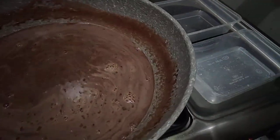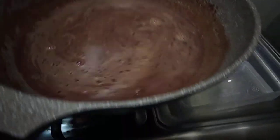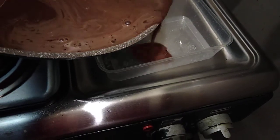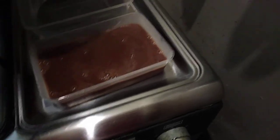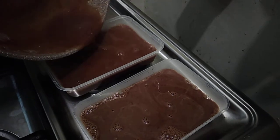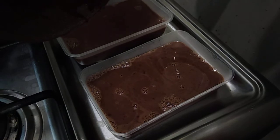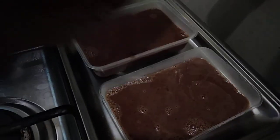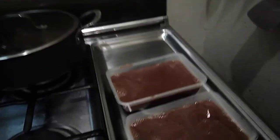All right, so with the plastic container we need to pour in the Milo jelly that we made so it will cool. We only have two containers here and I already added the Milo jelly. We will let it cool for a couple of minutes so that later we can slice it into cubes.